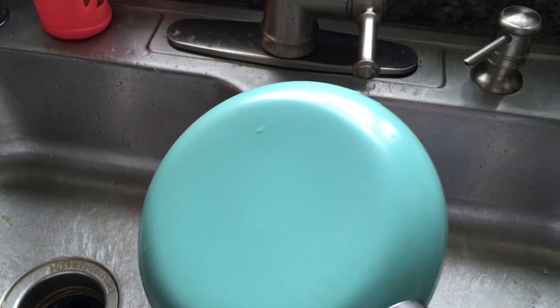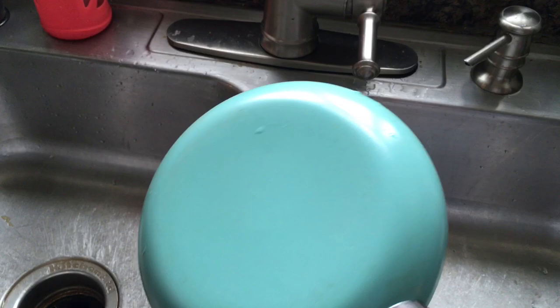So there you go. You have a tip to make your porcelain or ceramic pans look new for a little bit longer.